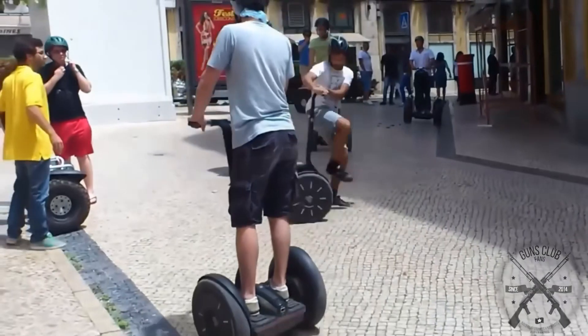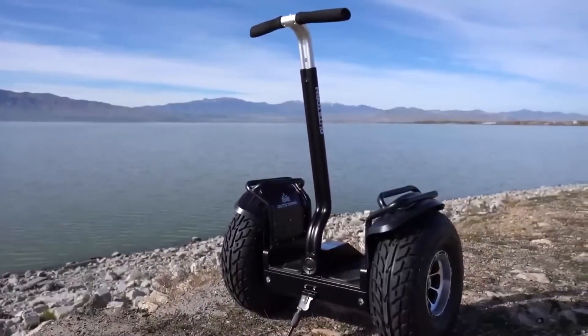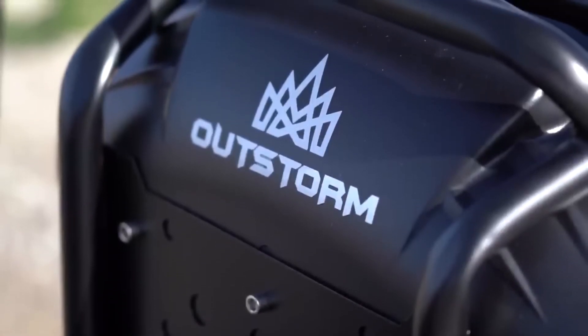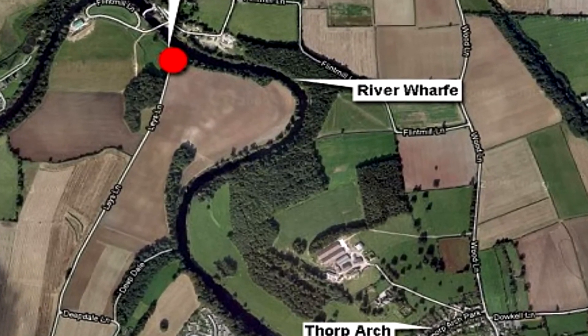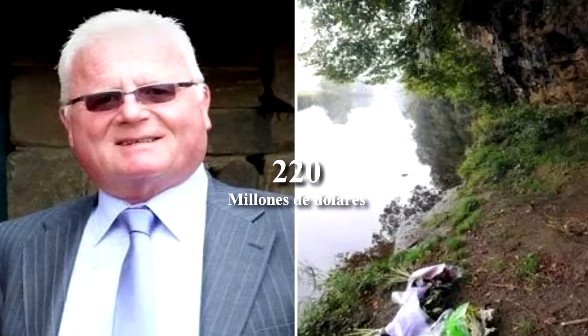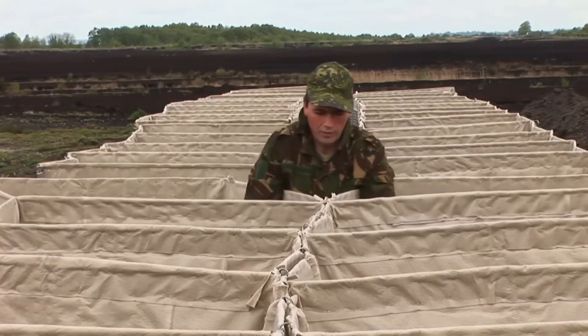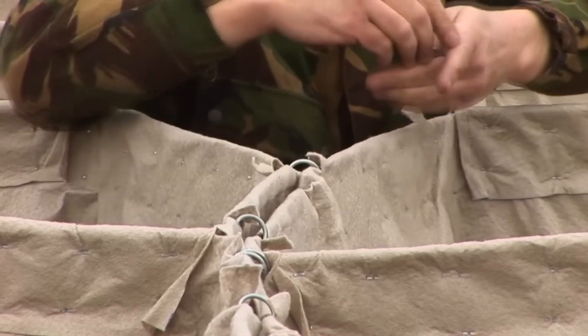Do you remember the creator of the HESCO barriers, Jimmy Heseldon? Interestingly, in 2009 he bought the Segway company, which manufactured those self-balancing scooters that were very popular in the 2000s. In 2010, nine months after buying the company, Jimmy went for a ride with his new all-terrain Segway model in the English countryside. Unfortunately, the terrain was so uneven that he lost his balance and fell down a cliff with a 13-meter drop. He died at the age of 63, leaving a fortune of $220 million, having donated a lot of money to charitable causes throughout his life. Despite his death, Jimmy Heseldon's legacy continues to this day, protecting the lives of thousands of soldiers every day.